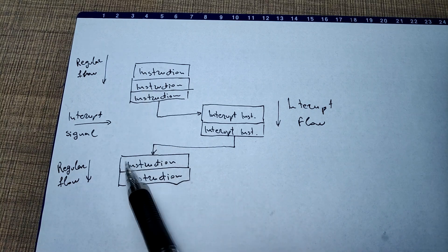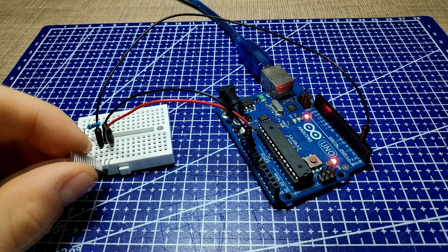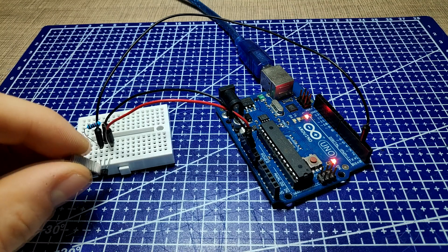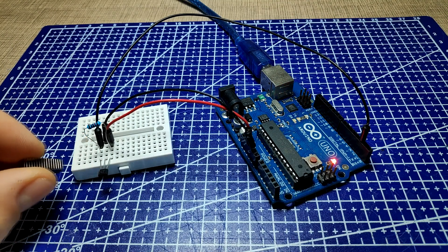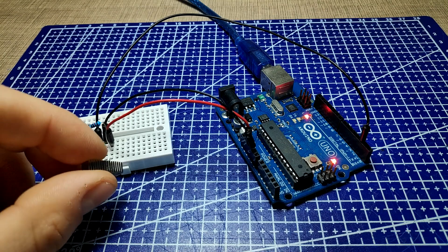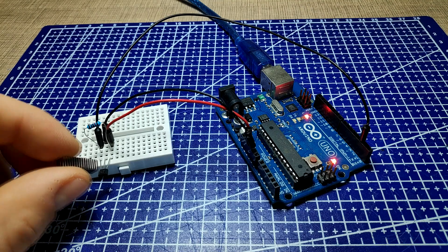Once the code has wrapped up, the processor goes back to whatever it was originally doing as if nothing happened. What's awesome about this is that it structures your system to react quickly and efficiently to important events that aren't easy to anticipate in software. Best of all, it frees up your processor for doing other stuff whilst waiting on the event to show up.